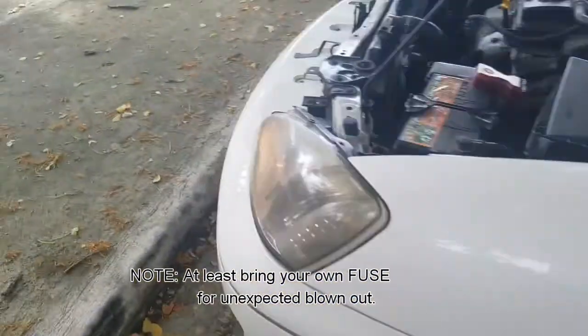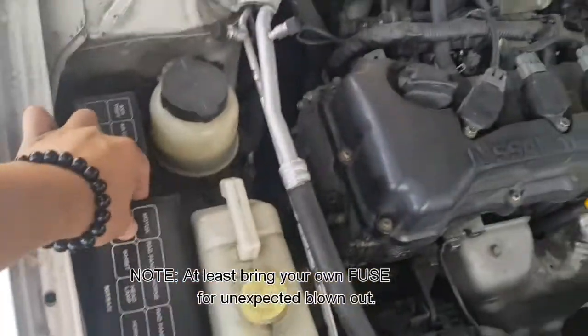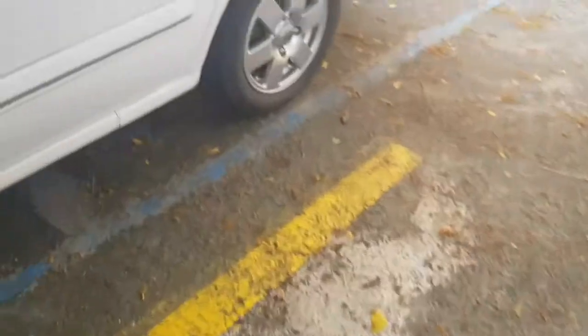Sa lahat, yung fuse nya po — sakali po, check nyo rin po yung fuse. Ito po yung fuse. Kapag mayroong kayong pundo, tignan nyo lang yung fuse niya. Kasi minsan, puputok lang po yun. Tapos papalitan nyo lang. Patayin na po natin.